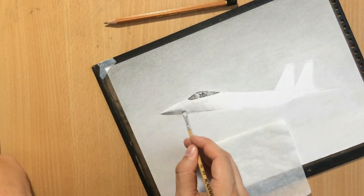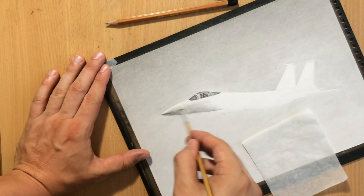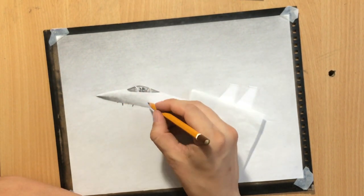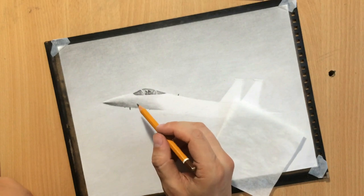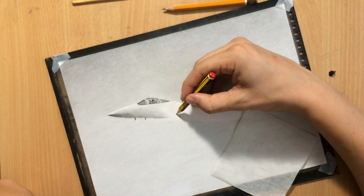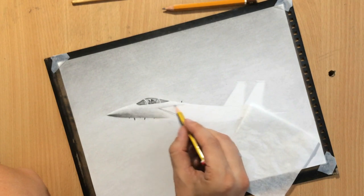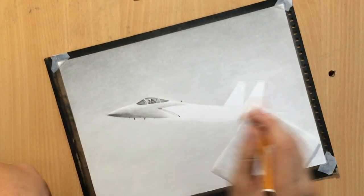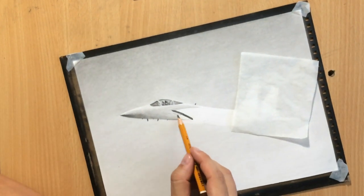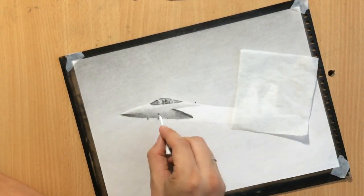In general, the lower side of every aircraft is going to be darker unless the aircraft is flying upside down. The footage went a little bit blurry here, but now I'm drawing the large air intakes that the F-15 has, and then moving on to the wings, even though you can't really see much of the wings from this angle.